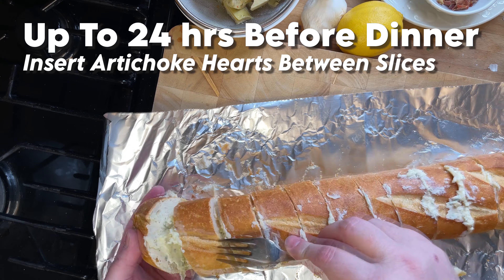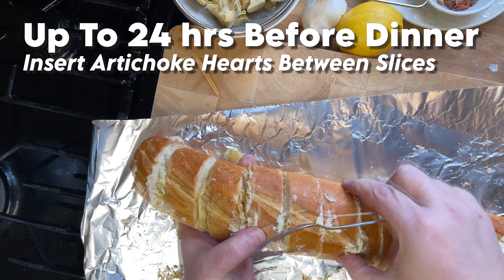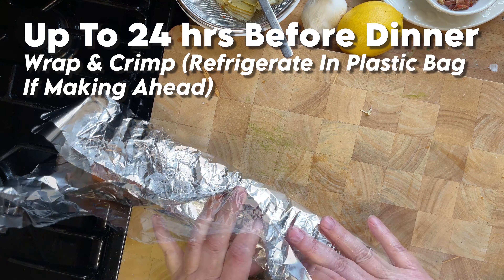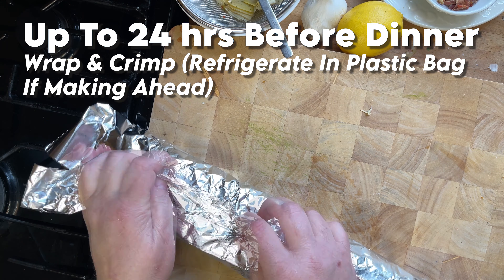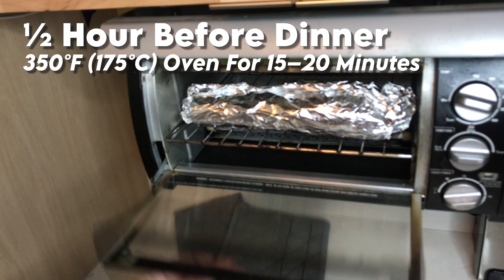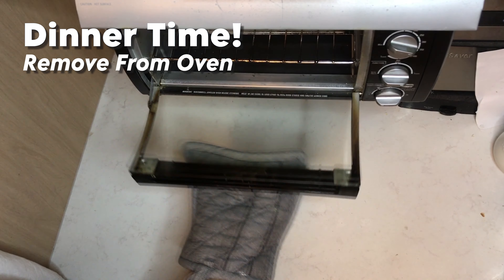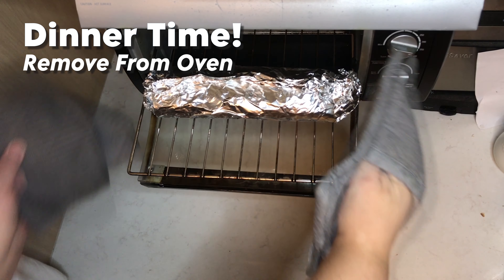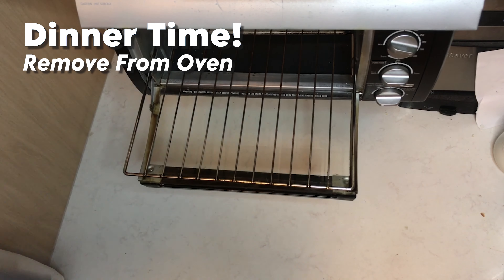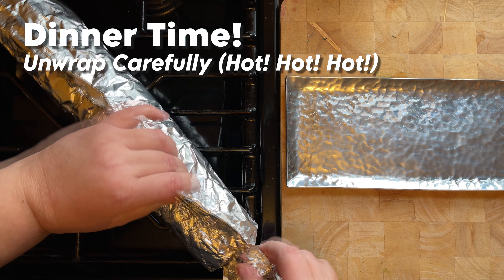There was one young lady at the dinner who was just so confused. She kept asking us over and over, how did you know? How did you know it would be so good? And Anastasia and I looked at each other like, well, we like garlic bread and we like artichoke hearts, and we figured the two would go really well together. She said, whenever I try that, it never works out. And I said, I guess we just knew. We just knew this time it would work out.